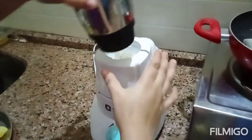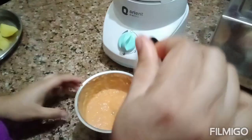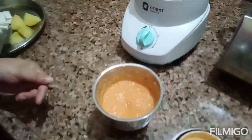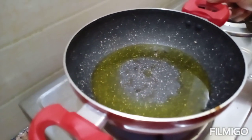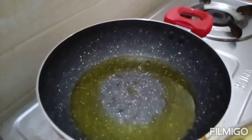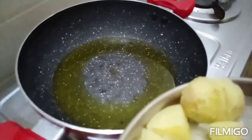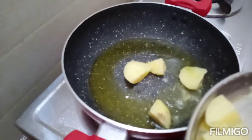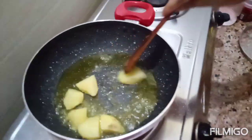Do not forget to press the bell icon. This is a little bit more, but I will make it very cheap. So in the oven, we get fried, then we fry it and we add it boiled.